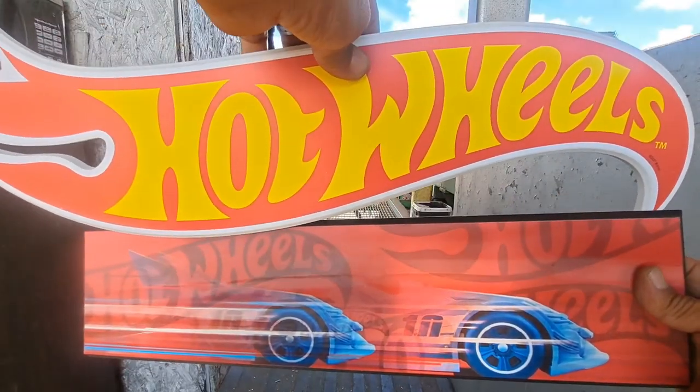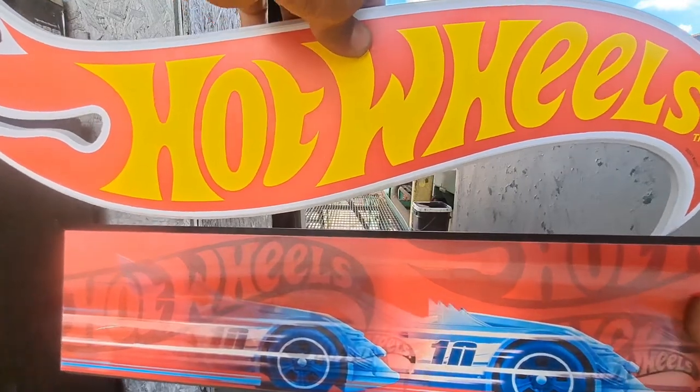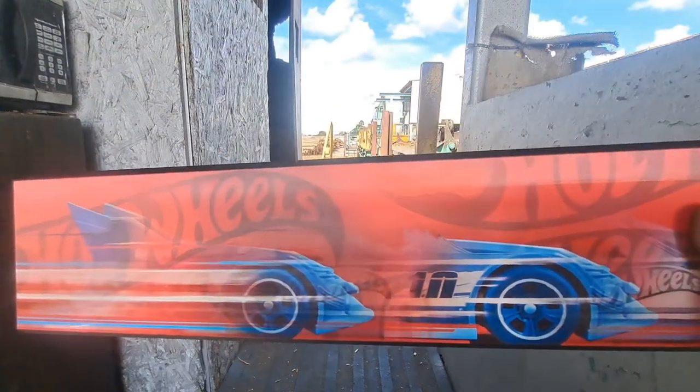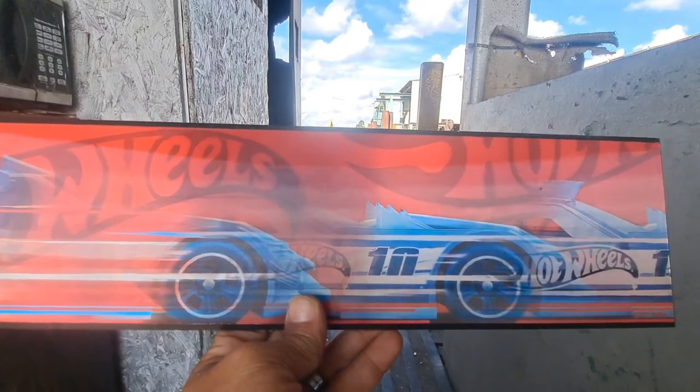My wife got these at Hobby Lobby. Tell me what you think down in the comments below. Please like, comment, subscribe, and we'll see y'all next time.